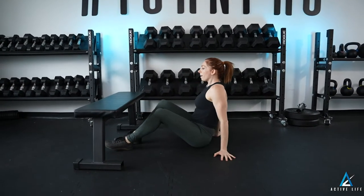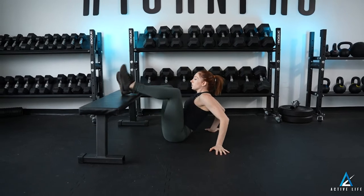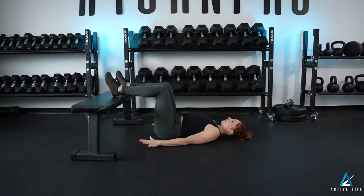This is a feet elevated glute bridge march. Using a bench or a box, my heels go on the bench, hands by my side.